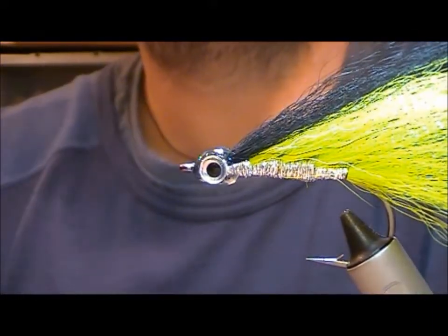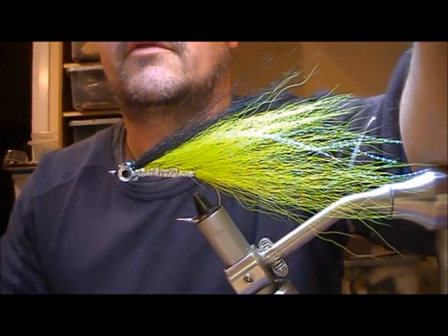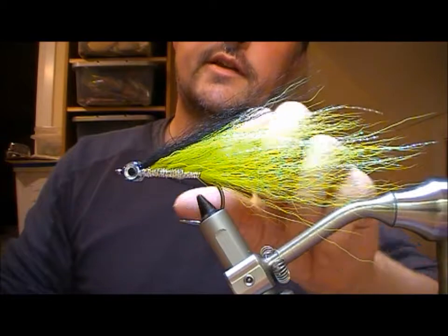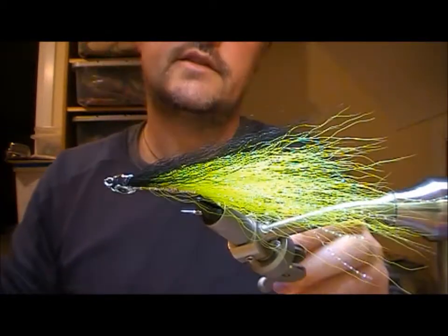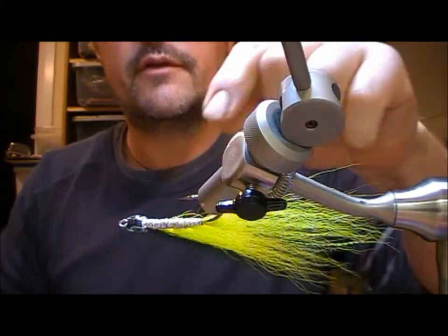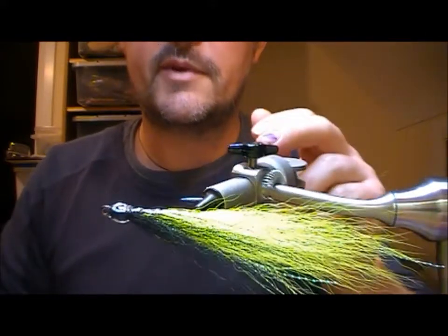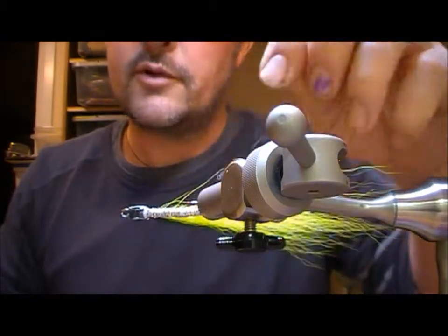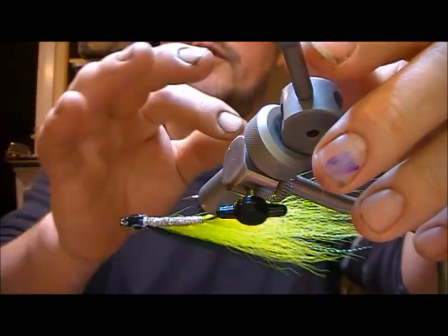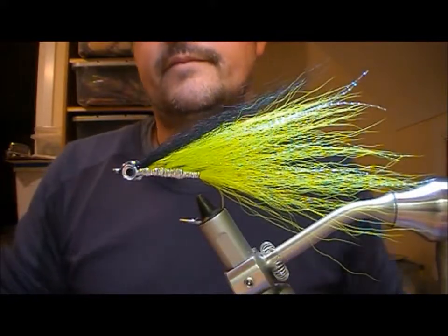That will dry in about 5 minutes or so. And there we have it — that is a Mohican in chartreuse and black. It is a very durable pike fly. If you wanted to make it even more durable you could soak super glue into all of the body material. The original one was tied with white Uni Big Fly — that's all the body was, just white tying thread — then soaked with more and more layers of super glue which actually creates a smooth body. But that's it.